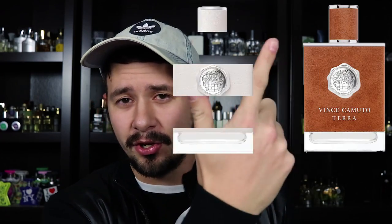When your range of fragrances is total crap on the bad end and eh, it's okay on the high end, that's not good. And I'm a moron — I own six of them. The only ones I don't own are Terra and Eterno. None of the Vince Camuto fragrances I own have left a good impression on me. They're just not that good, to be honest.